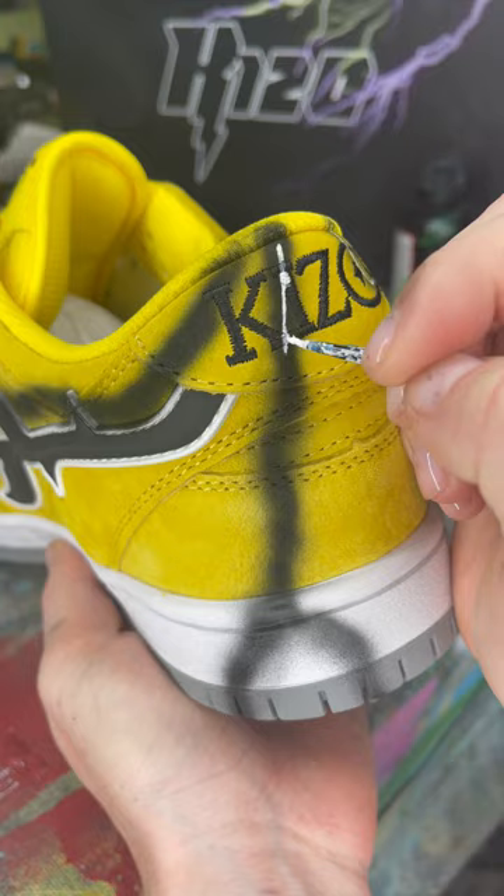And on top of all that, these were made with a premium suede — so if I made any mistakes, there was no going back. Let me know who's copping a pair and also what you think of these.